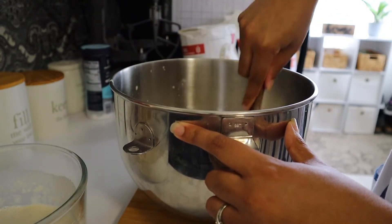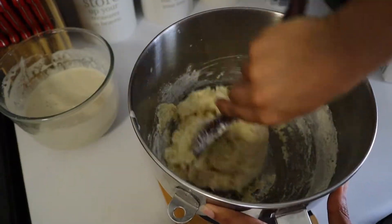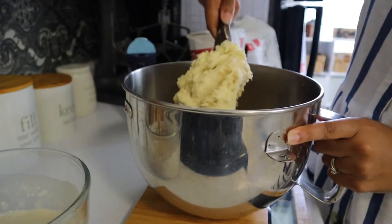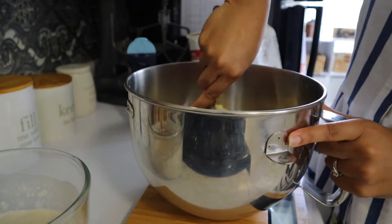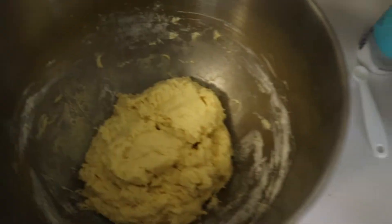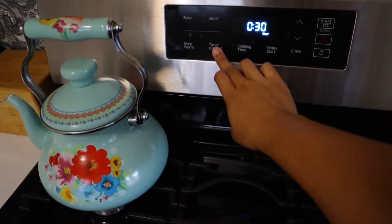Then we're just going to mix everything really well until we get a nice homogenous ball of dough. It will be pretty sticky, so don't expect it to feel like sourdough bread dough. Then come in and scrape down those sides before covering your dough with a nice damp tea towel. I'm going to go ahead and start the timer for 30 minutes, and while that's resting I'll start on our family's dinner.